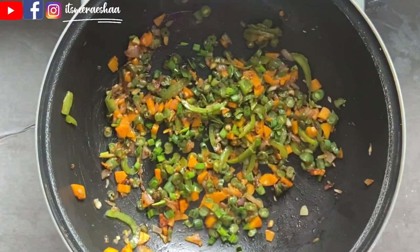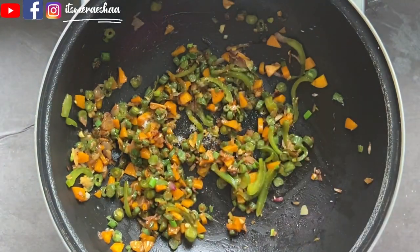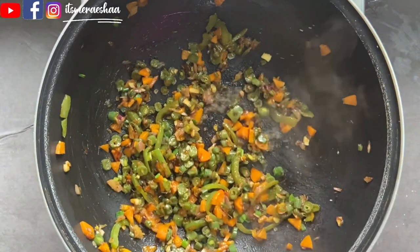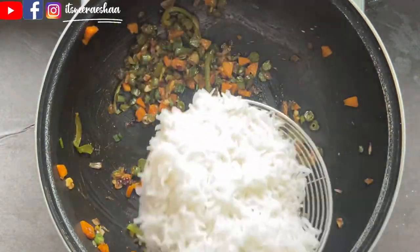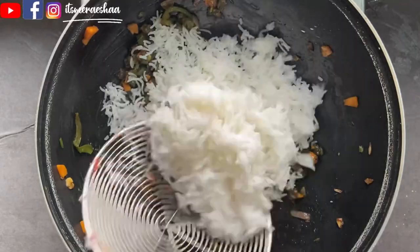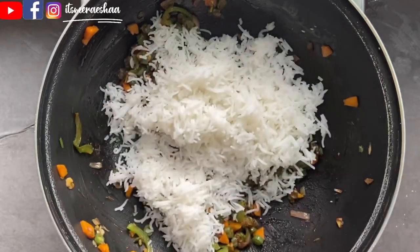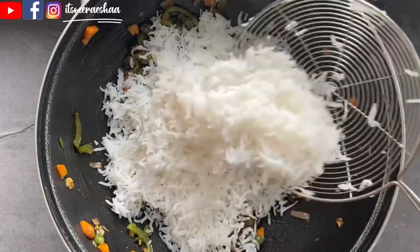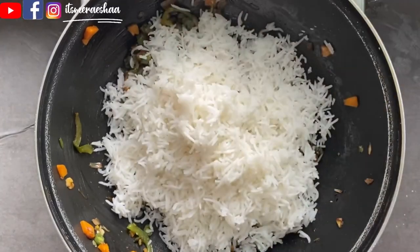Add 2 egg flakes. Add the rice and mix it in. Add 2 tablespoons of vinegar and mix everything together well.